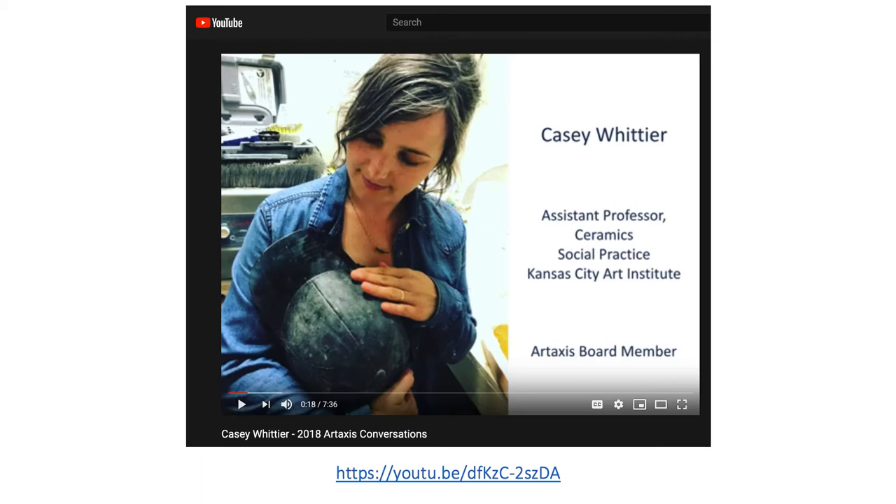You might have seen this video in class. If not, definitely take a look at it. It's part of the Art Access Conversations event from 2018 — it's a couple of years old, but it's really great. It's only about seven minutes long, but she really walks you through how she thinks about her work. I highly recommend it.